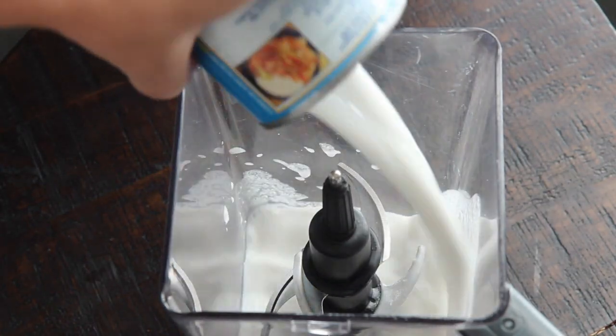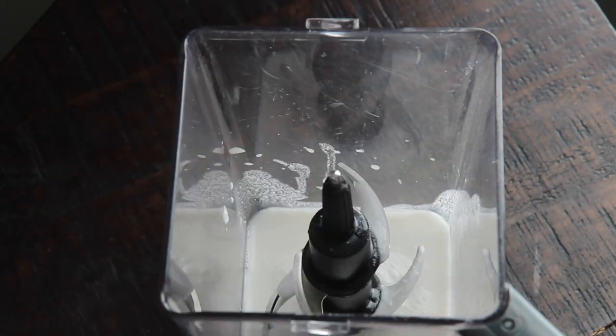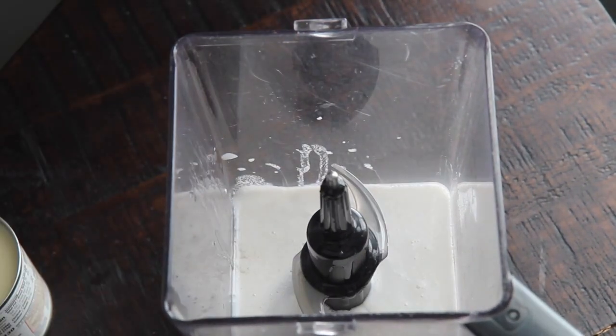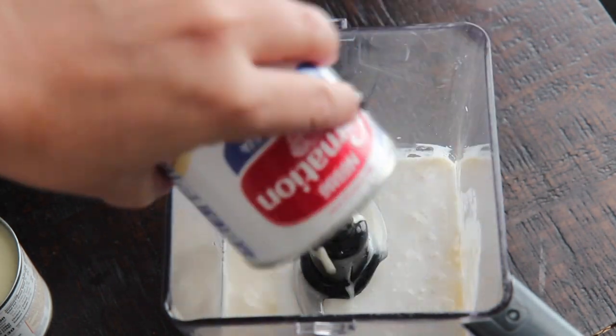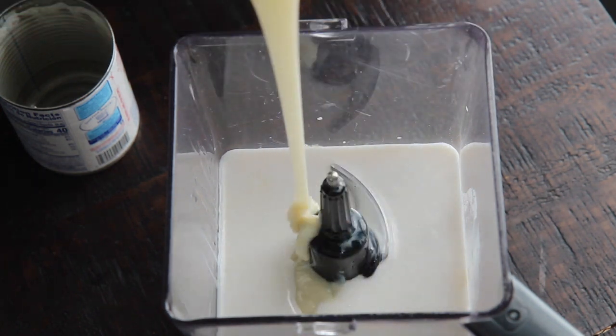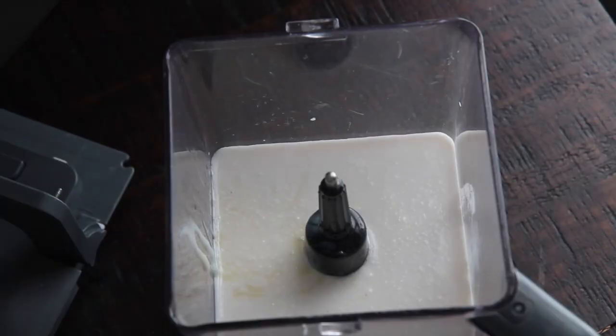Now we're going to make the coquito, which is an alcoholic beverage. You're going to need coconut milk, cream of coconut, evaporated milk, sweetened condensed milk, ground cinnamon, and white rum. I use Bacardi, and you want to blend it until nice and smooth.